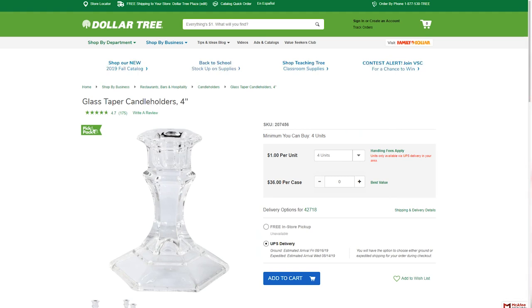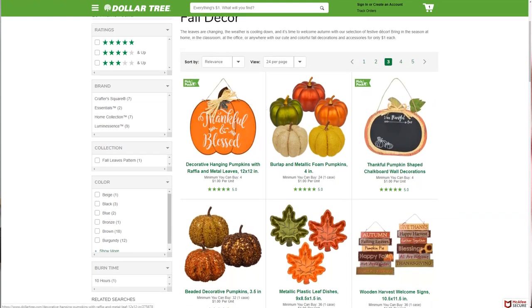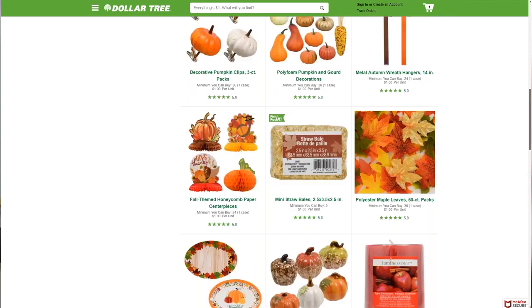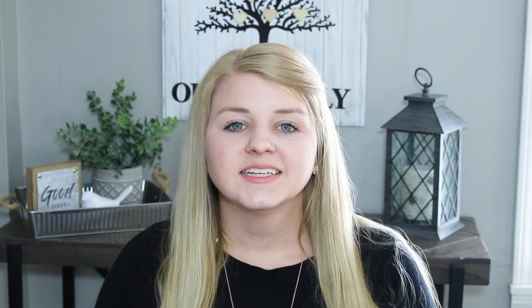On Top Cashback there is no minimum payout, so no matter how much money you are earning you will get that money, and they offer higher rates than other competitors. You can even earn on fall decor like pumpkins with pick and pack minimums of four. After you check out you can get back on Top Cashback and see how much you are earning. Sign up using the link below and earn money back from purchases you already make online. Thank you to Top Cashback for sponsoring today's video — let's see how we use those glass candlesticks we purchased from DollarTree.com.